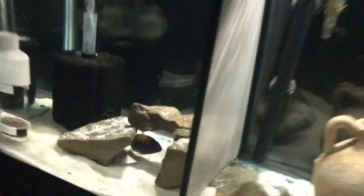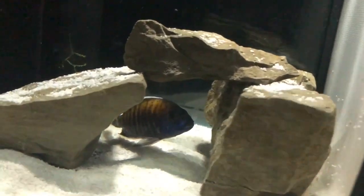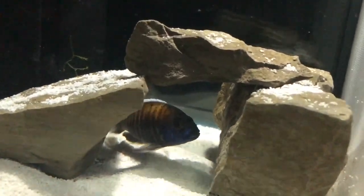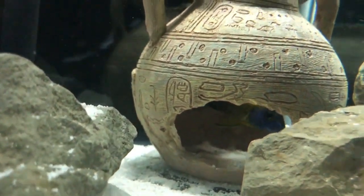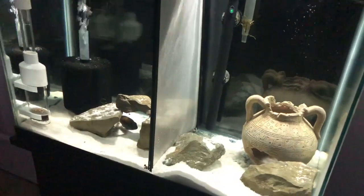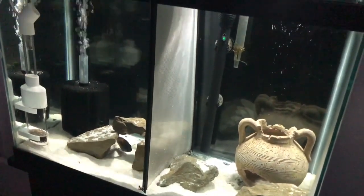Here's the little holding tank right now — tumbler on the left hand side, the Aulonocara walleri doing pretty good on the left hand side, and the little stud blue neon male on the right hand side is doing really good and his fins are growing out really, really nicely.